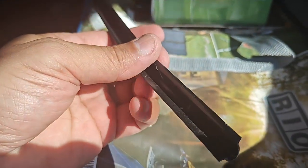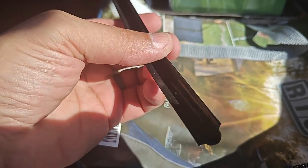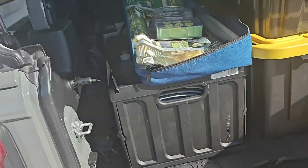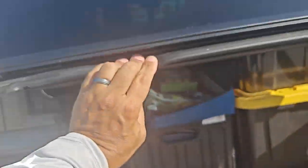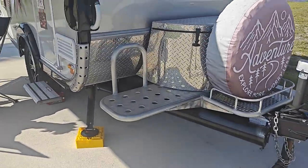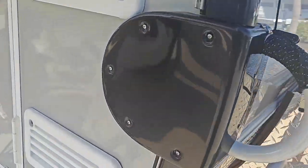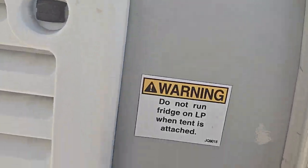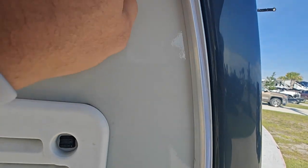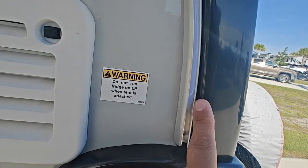If you have one, you know what this is — this is the molding that comes in the railing if you get the original awning. But if you don't, this is what it is right here. That's the molding I showed you that comes in there originally.